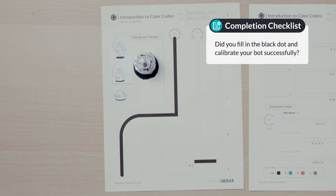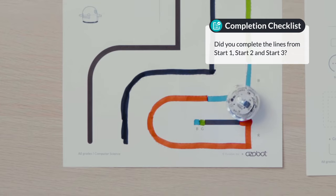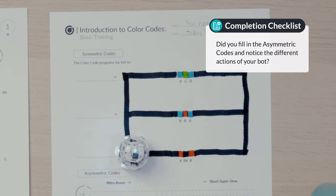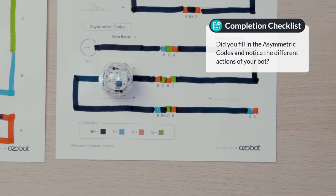You have programmed your Ozobot for the first time with color codes — well done! You are now a robot programmer. Make sure you have completed this lesson by answering these questions: What is a color code? Did you fill in the black dot and calibrate your bot successfully? Did you complete the lines from Start 1, Start 2, and Start 3? Did you fill in the symmetric codes and write the bot's action on the blank? Did you fill in the asymmetric codes and notice the difference in actions of your bot?